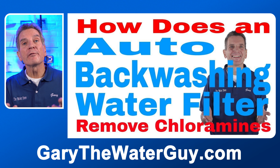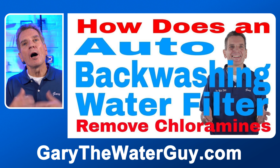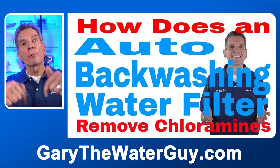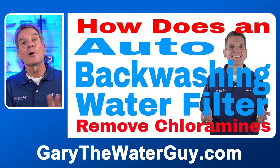If you're looking for more information about how our Hume automatic backwashing chloramine removal filter works, I've got a great YouTube video that explains the whole process. I'll put a link in the description below — you definitely want to check that out.